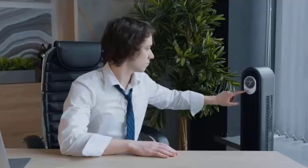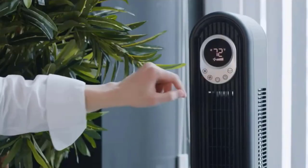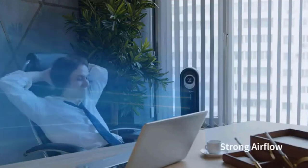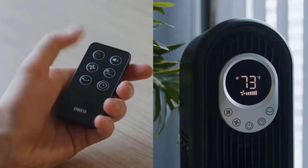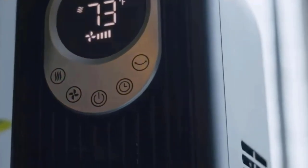You can customize the fan's performance to suit your needs, choosing from normal, natural, sleep, and gentle modes to get the perfect amount of cooling and ventilation. The fan also comes equipped with an eight-hour timer, allowing you to set it and forget it for maximum comfort and convenience. The included remote control lets you control the fan from across the room, while the LED display makes it easy to read and adjust settings.